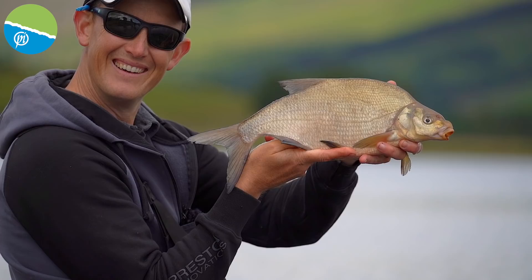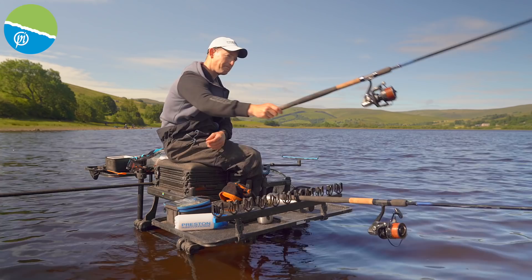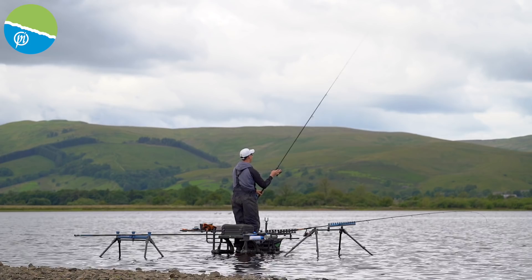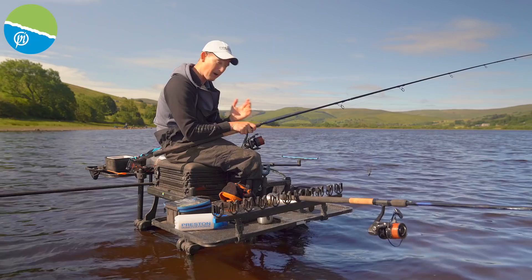If you want to go long-distance feeder fishing, you're going to need the right tackle because it really does play a massive part in actually being able to do it. First of all, I'm going to concentrate on the rod. The Distance Masters have been out for a while now — fantastic rods — and I've gone for the 4m version today. 4m is a lovely length that I can compress well and punch out there. We're fishing 70m, and if I was fishing any further I'd have to look at the 4.2.